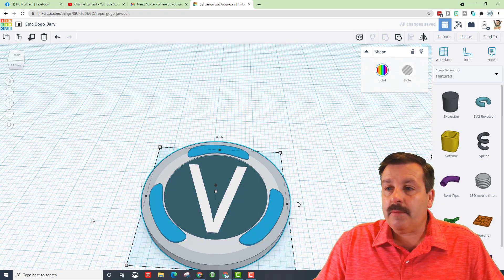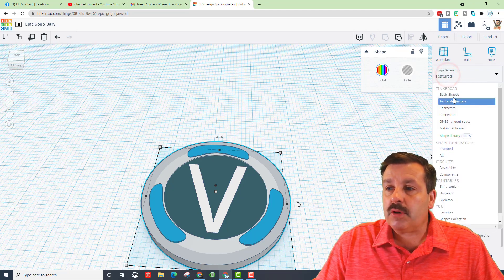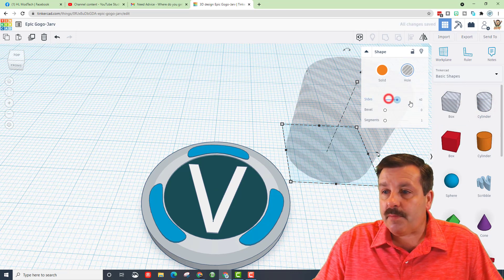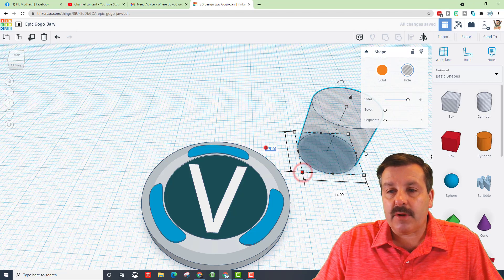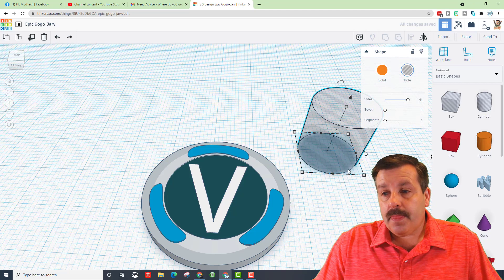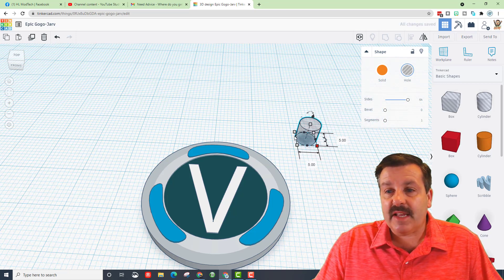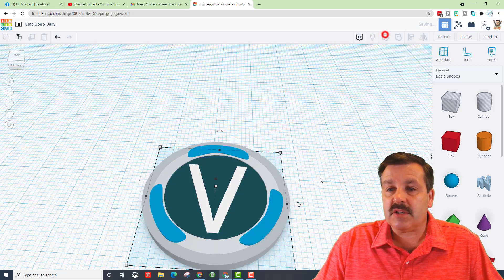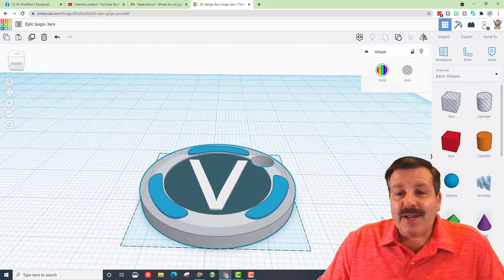If you want to turn this into a keychain — it'll be a one-color keychain unless you have a fancy printer — go back to Basic Shapes, bring out a hole cylinder, make it round, hold Shift, and shrink it to size 5. That's a good size for a keychain hole. Just group it in and it's ready to be a keychain.